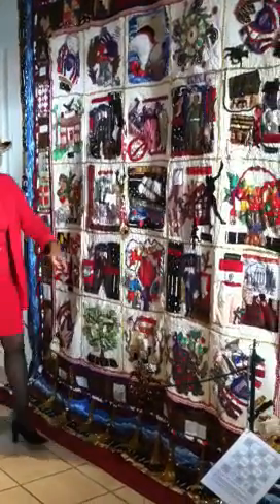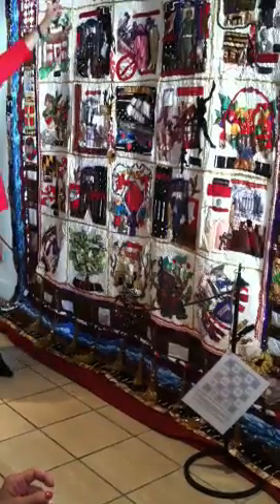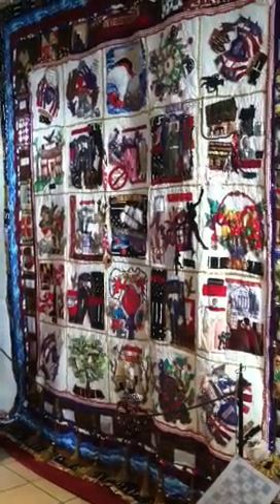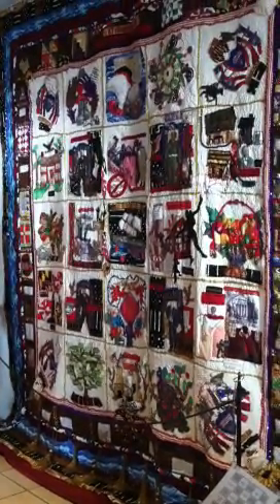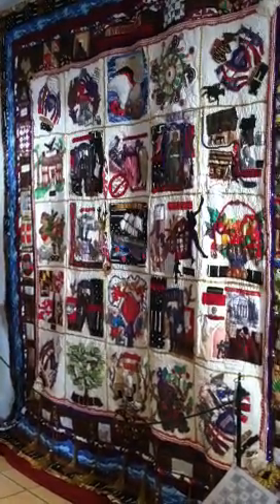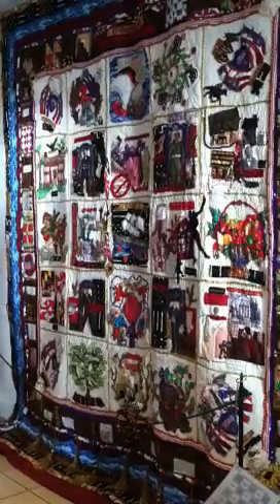The gold tassels across the bottom represent the wealth and the money that was made from slavery. As you move out from the corners, I have the abolitionists here with their story. And as you move out from that are other stories that would support challenging slavery in Maryland. Most of the Baltimore album quilts will have certain squares that reoccur or reappear. One of them is a family tree.